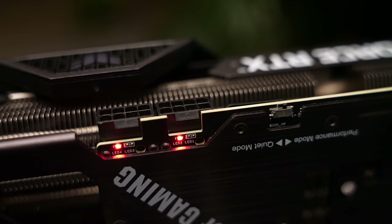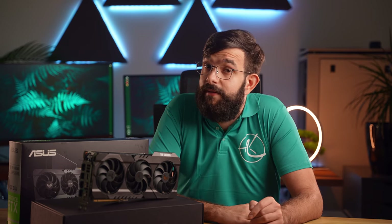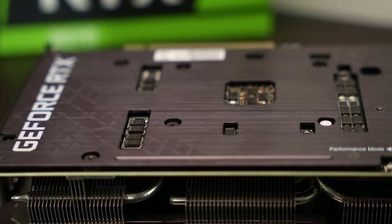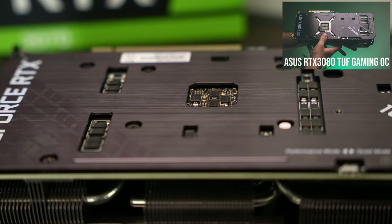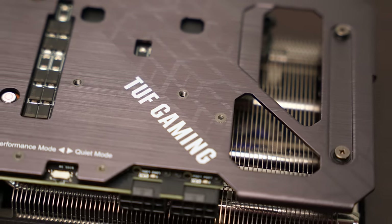There are also two 8-pin connectors, as well as onboard LEDs notifying you if the power connectors are not plugged in correctly. The underside of the card is a bit different from the other 3000 series cards — this visual difference clearly sets the 3070 and 3080 Tough Gaming cards apart. As you can see, the 3070 does not have the GPU bracket exposed; practically the whole PCB is covered with a protective metal backplate, leaving open just the end of the right-hand side for a chunky vent.